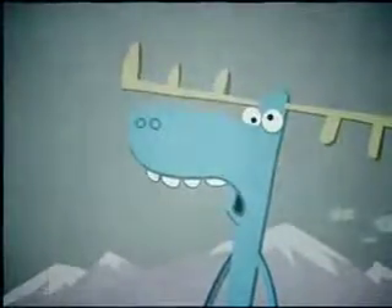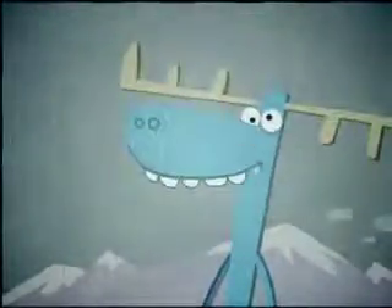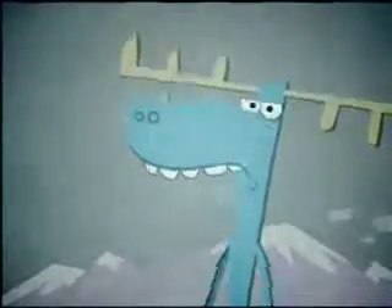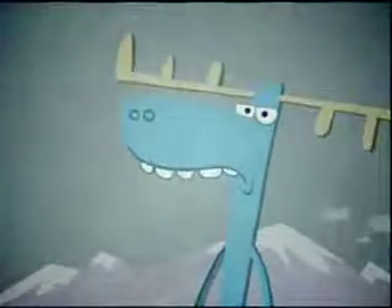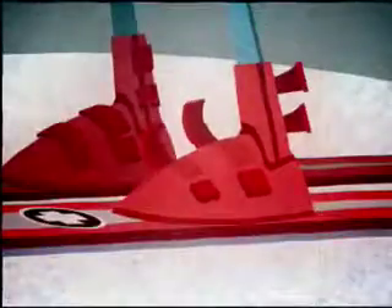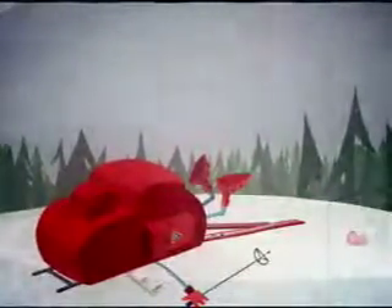So you want to join the esteemed ranks of the Ski Patrol! Fantastic. Well, you'd better be in peak condition. Now, let's get you some gear, and then we'll review a few simple things you will need to know.